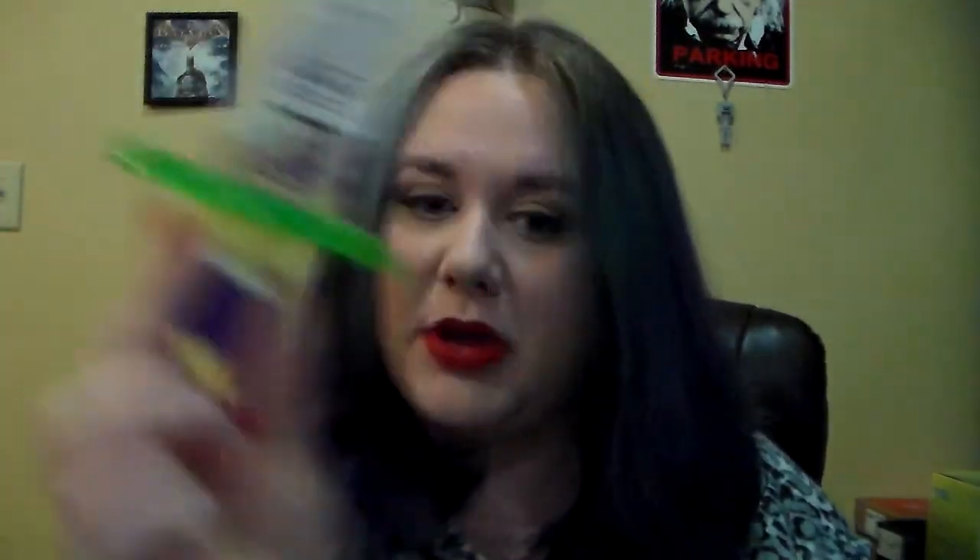First off, I have my foundation. It is still the Rimmel Stay Matte in Ivory that I'm trying to finish up for my project pan.